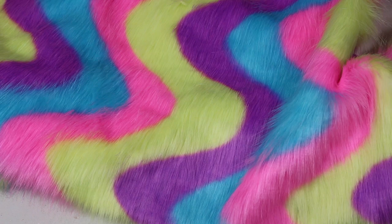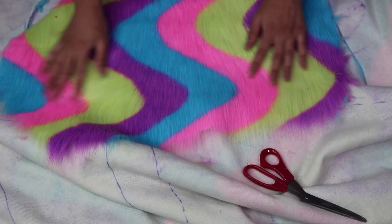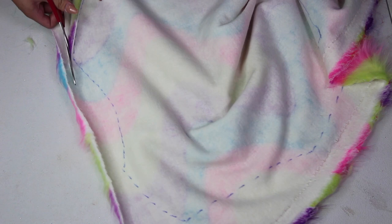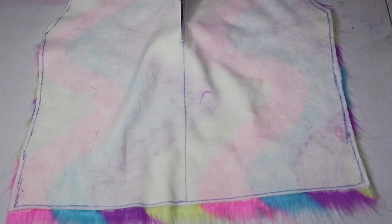Before you start tracing, make sure the fur is oriented so that the direction of the fur hairs are pointing down, so it looks normal — at least do this for the front and back. For the sleeves, I didn't have enough space to cut wherever I wanted, so I just cut them from wherever they could fit. Fur can be such a mess to cut, but try your best to only cut the thin white base where the fur is coming out of. If you go wild with your scissors you can end up cutting the actual hairs, which results in a huge mess. Pro tip: you can actually just rip the fur once you have a cut going, but it's not very practical for delicate shapes and curves, so I recommend just taking your time.